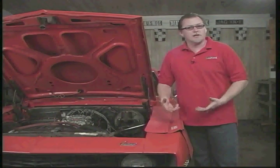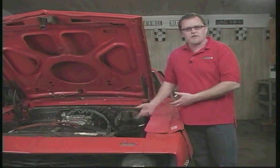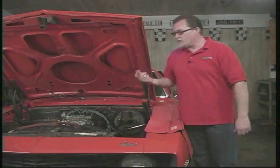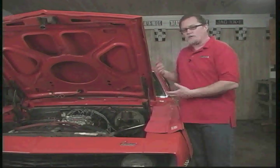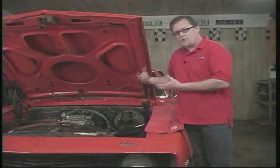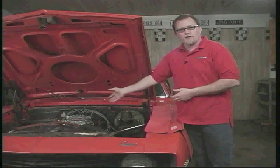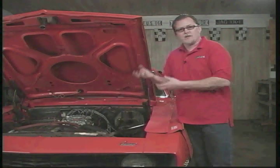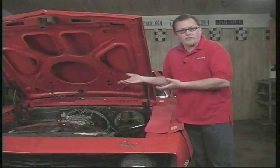A problem some people run into is putting a brand new carburetor on and it runs great for a few days, then all of a sudden it really starts running bad. Usually the culprit is someone didn't install a fuel filter. The reason this takes a couple of days is you've got microscopic particles in the fuel tank, fuel lines, and fuel pump. It takes a couple of days for these little particles to accumulate and work their way inside the carburetor, eventually clogging a main jet. If you install a fuel filter, which is very important to do, you should eliminate problems like this.